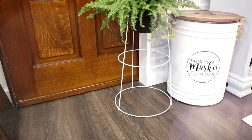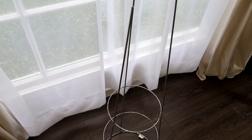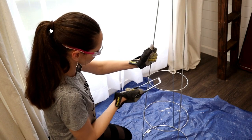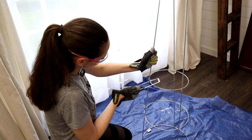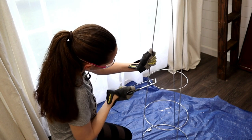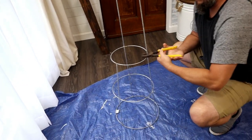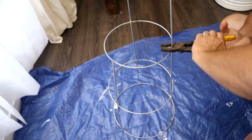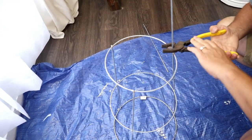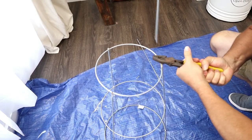I love this plant stand idea — it's so inexpensive. I purchased a tomato cage from my local Tractor Supply for only $3.50. I thought I could use a metal saw blade to cut the long parts off, but they were a bit too thick, so I had Brian use heavy-duty wire cutters to snip them off. He mentioned that a grinding disc on a wheel would probably be easier to remove those poker parts.